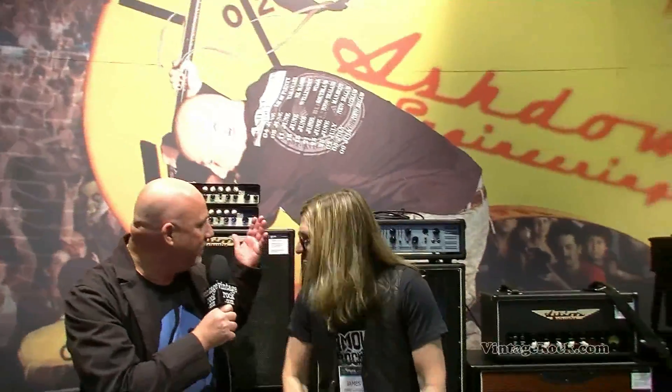Jumping in for VintageRock.com at NAMM 2014, and I'm with an old buddy of mine — well, a vintage buddy. This is JLo, James Lomenzo, bassist extraordinaire, and we're at the Ashdown booth.